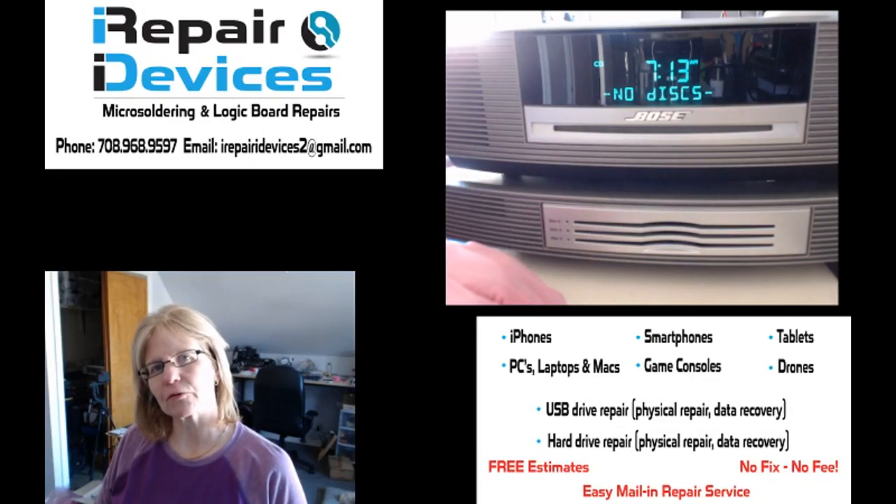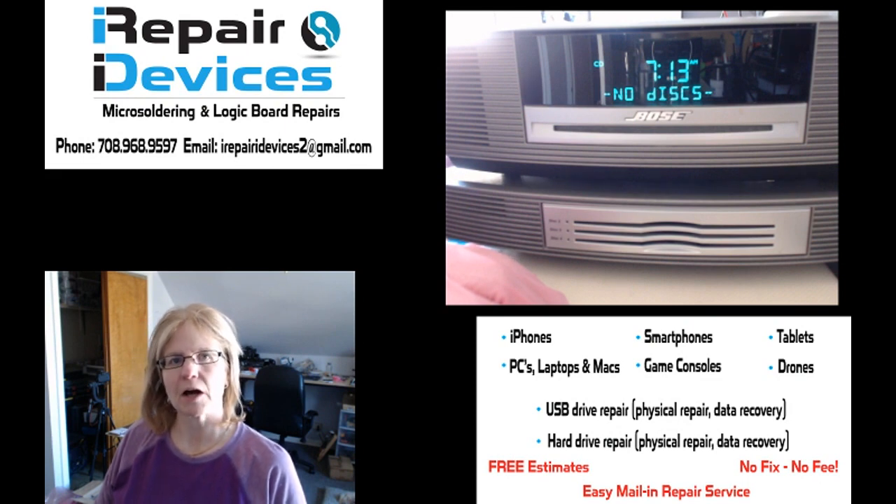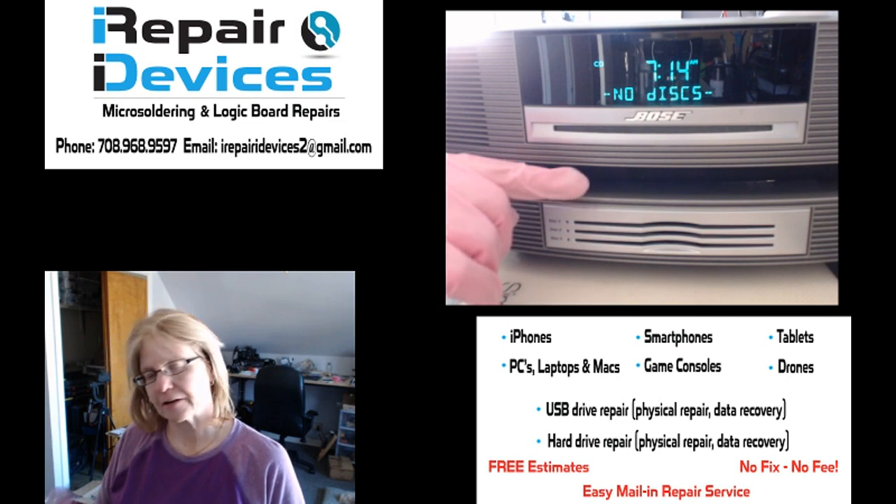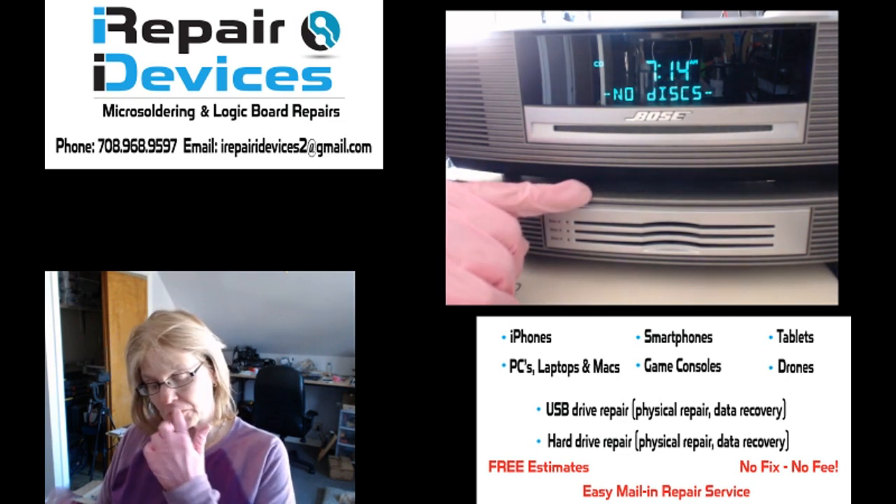Hi everybody, Lisa here over at iRepair Devices. Today is Friday, December 8th, and today on my workbench I will be working on a Bose Wave Radio CD along with the 3D Disk Changer Expansion Unit.